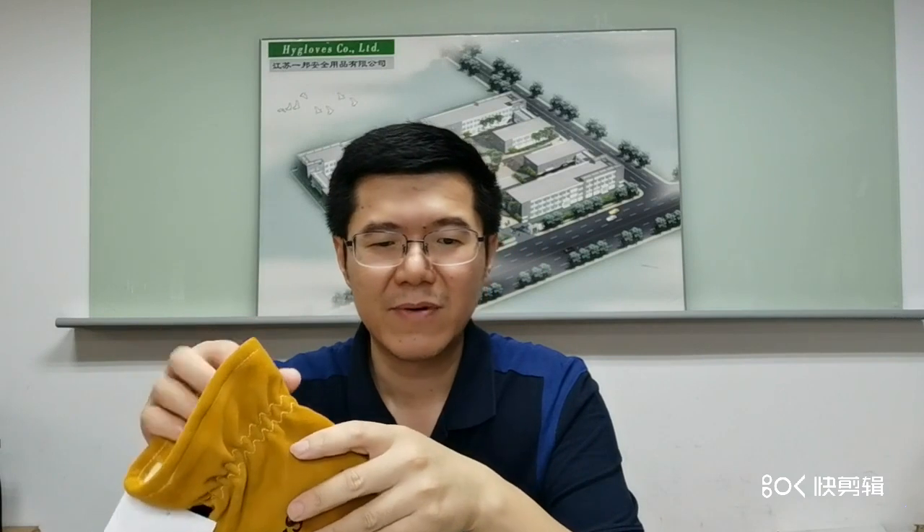Cominex provides high TPP. TPP means Thermal Protective Performance, which is the most important index of the test. The higher TPP a glove has, the safer it is. The TPP rating standard requires more than 35, and this glove is above 60.